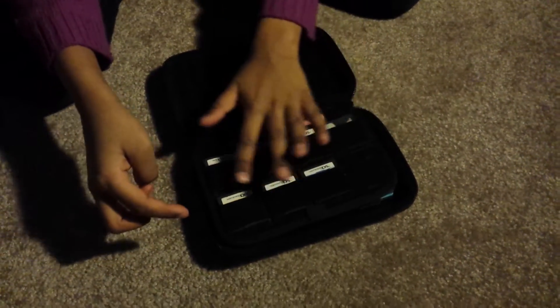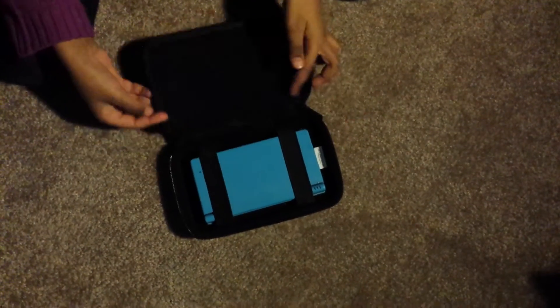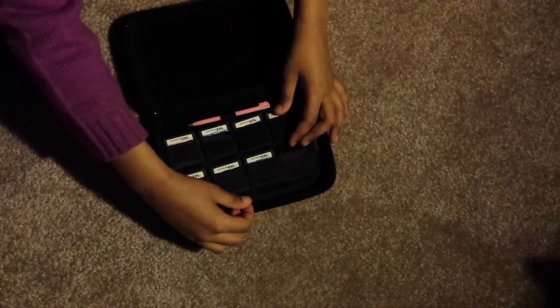This is the stylus and the game slots. It can only fit up to eight discs — one, two, three, four, five, six, seven, eight. Two sides, two styluses, so it can fit the same thing.